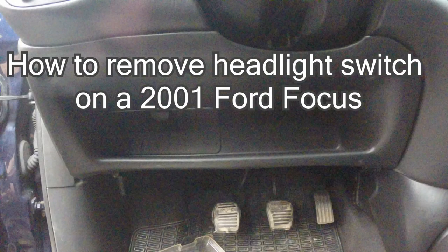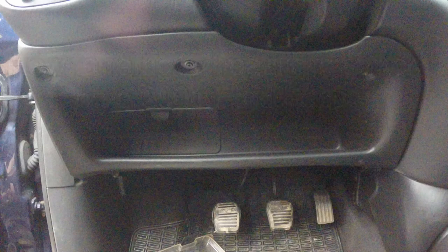Hello guys! In today's video I'm going to show you how to remove the headlight switch in a 2001 Ford Focus. Why would you want to do this? Maybe your switch is defective, maybe you want to change the LEDs inside of it, because yeah it has LEDs, and in my case it had some contact problems.